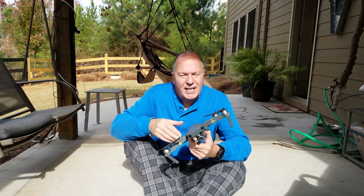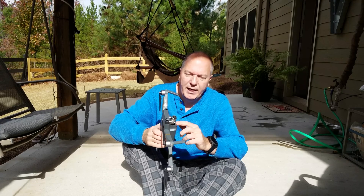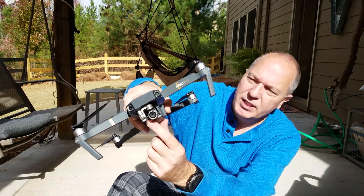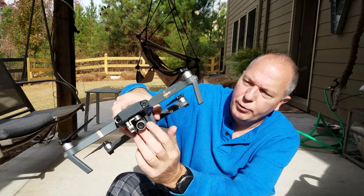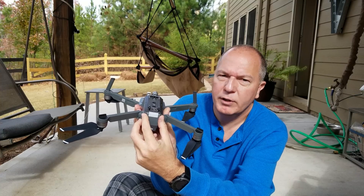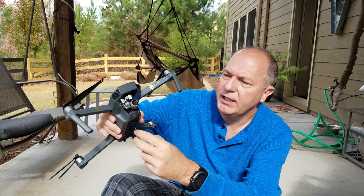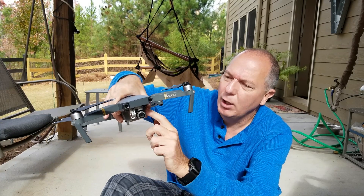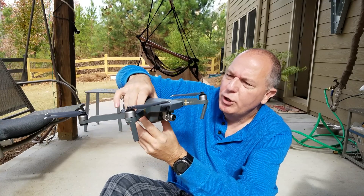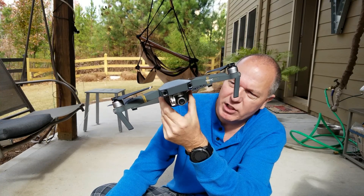So what DJI did to kind of prevent the unit from overheating is they built in a fan. So behind the gimbal here, you probably can't see it, but there are some openings. Basically it allows air to flow through from the front to the back where there are two openings as well. The cold air will flow over the circuitry and cools the internal electronics that way. If for whatever reason it gets hot, a fan will start actually blowing or forcing air from the front and pushing it out the back.